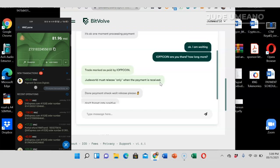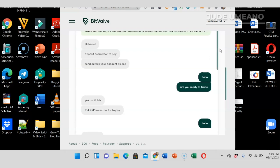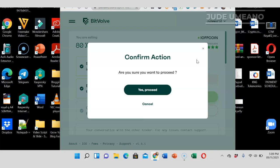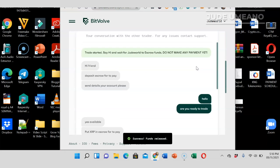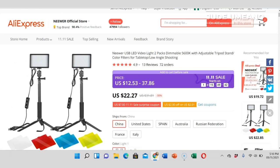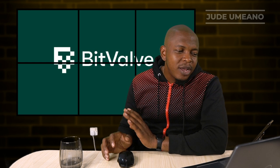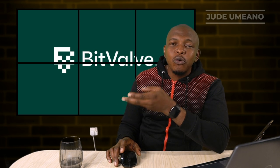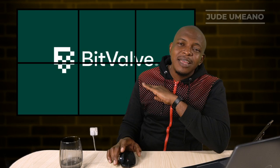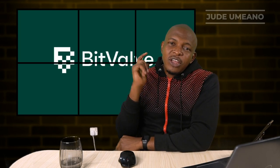The payment has come through — I now have $80 in my WebMoney account and the buyer has confirmed payment. So I'll go ahead and release the coin by clicking on release. As I said before, always make sure you have received the payment before you release. The trade is now completed. I can go back to AliExpress and purchase the USB light with the WebMoney in my account. This is how you use BitValve — it's really simple, with many cryptocurrencies available across 300-plus payment methods.